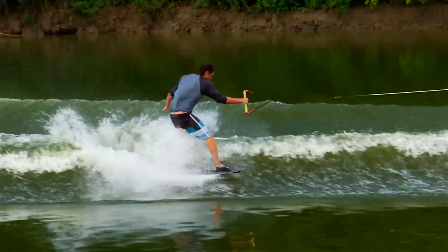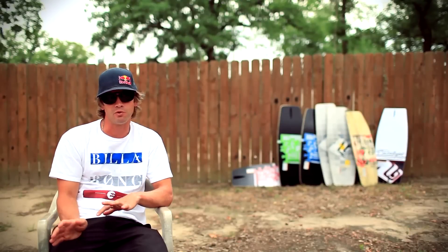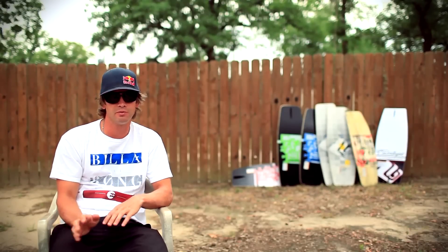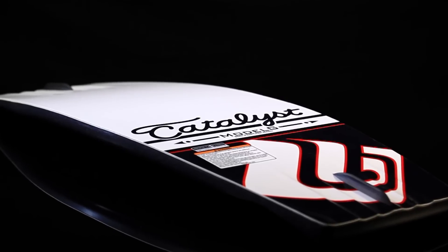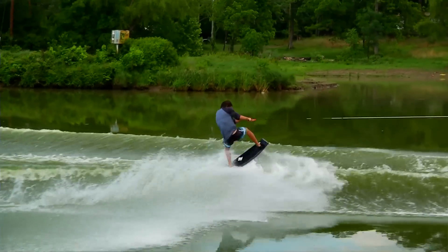On the bottom of the board, there's a small channel on both ends just to keep the board tracking a little bit, and if you ride without fins, it's going to hold you in better. The rocker of the Model G is a blended three-stage rocker, which gives you a ton of pop off the wake and a lot of speed when you land.